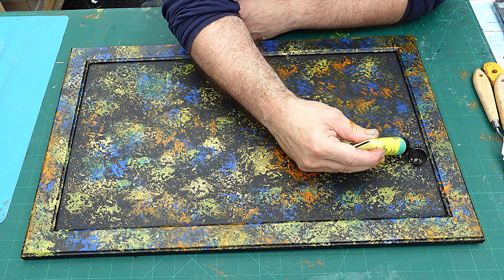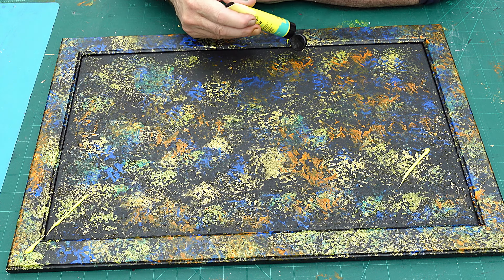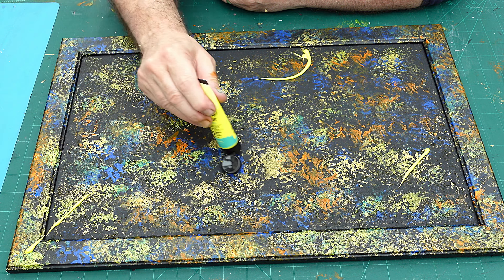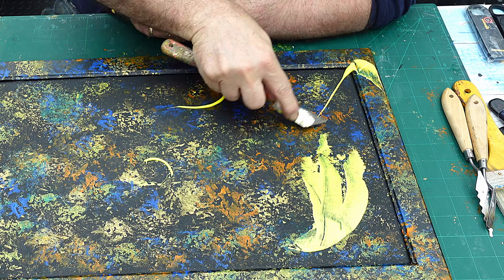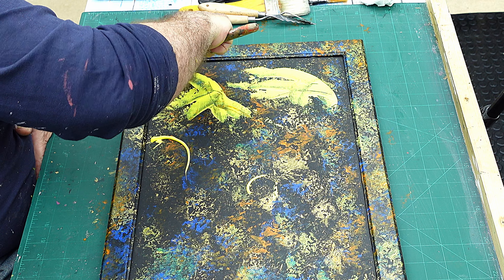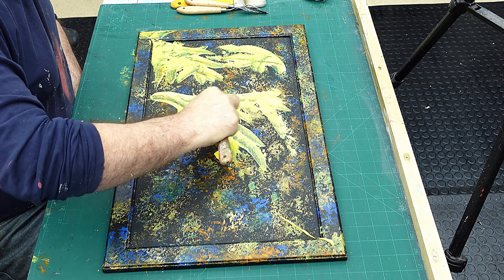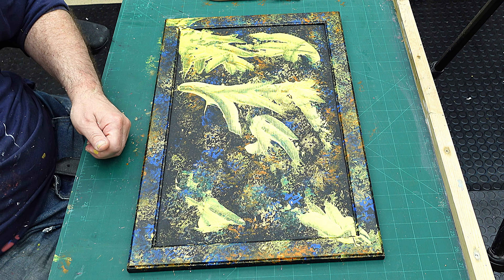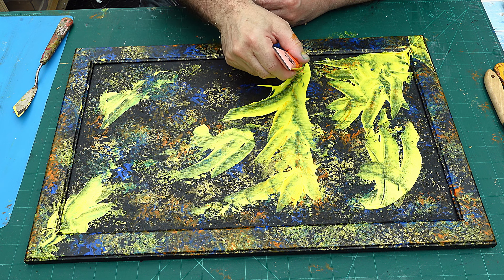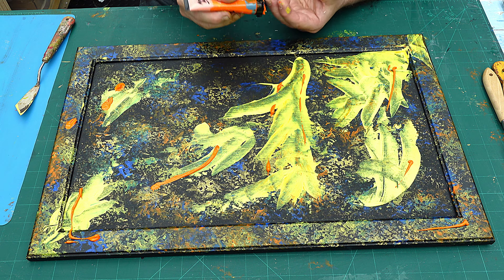That's as dry as I want it to be, so now I'm going to start building up my other colours. I'm putting them on and using a variety of brushes and knives to spread them around. I'm going over the actual frame as well, because that's really the look I wanted. I don't want this to get muddy, so for any colours that would make a muddy finish I'll make sure the layer before is dry. I think a red — or actually an orange — would go nicely. It's just about playing for me. I have no skills when it comes to abstract art, although I think I'm getting better.